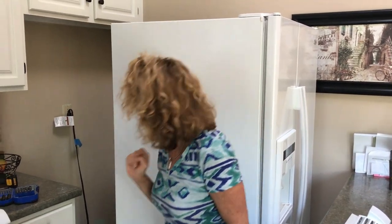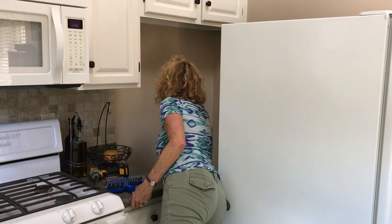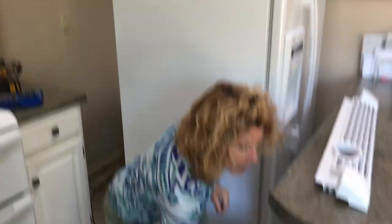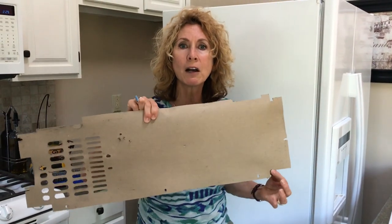First of all, unplug your refrigerator. Second, remove the grate on the bottom, and where that was, put a large wet bath towel to catch any dust. Thirdly, remove the cardboard on the back of your refrigerator — that's how you will reach your coils.